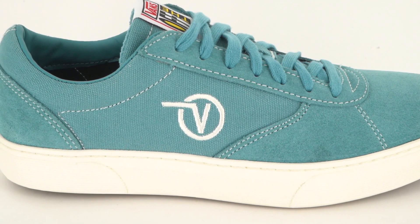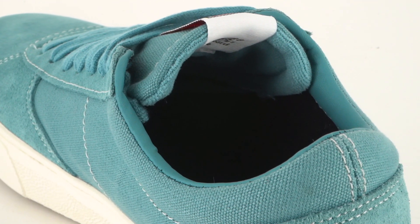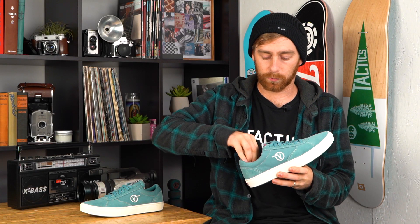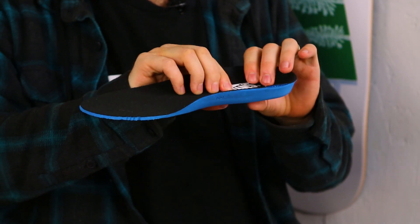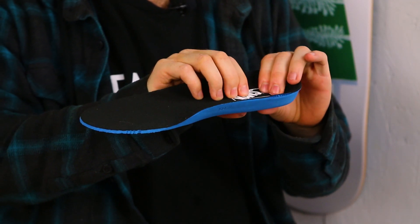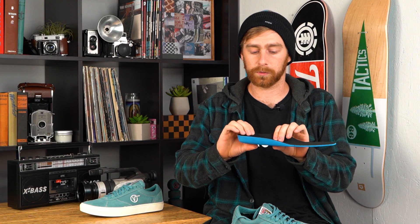The upper is pretty flexible. There's a little bit of padding just for some comfort on the collar here. The insole on this shoe is removable. It's just the regular Ultra Cush — not the Ultra Cush HD ones that you would see in the pro shoes — but it is still pretty squishy. Thick in the heel, thin on the toe, but it is pretty comfortable when you put it on.